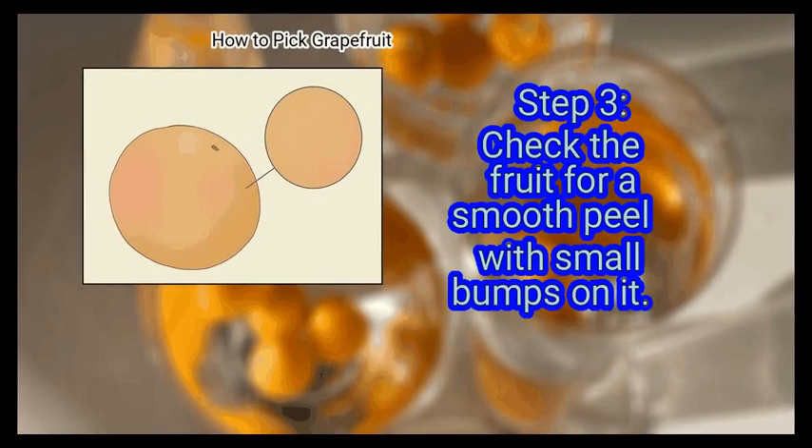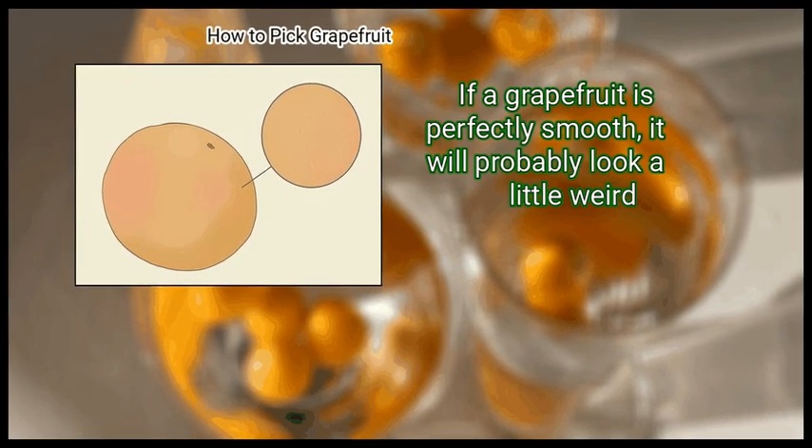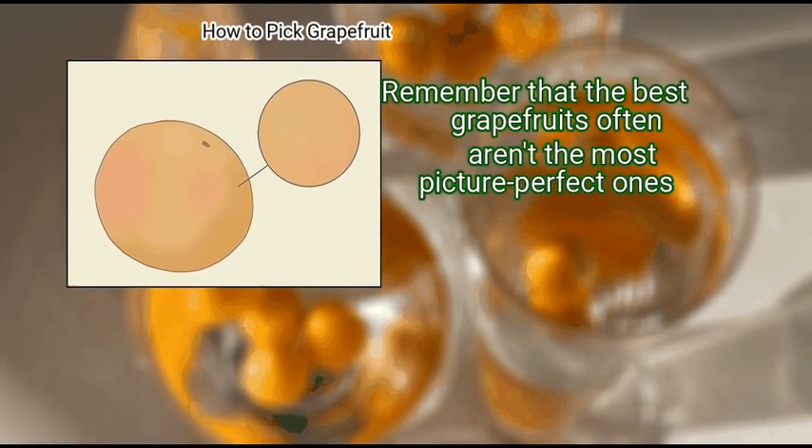Step 3: Check the fruit for a smooth peel with small bumps on it. If a grapefruit is perfectly smooth, it will probably look a little weird. Remember that the best grapefruits often aren't the most picture-perfect ones.